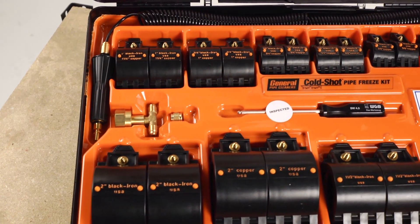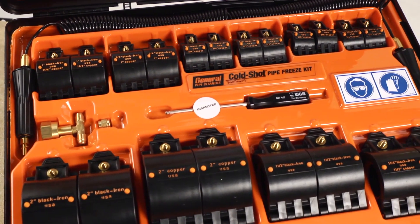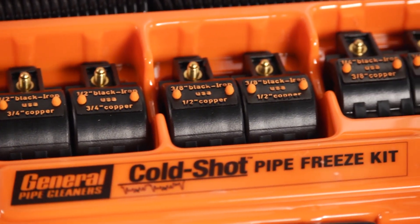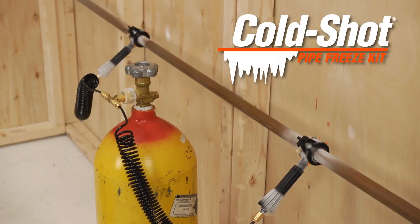The ColdShot freeze kit includes ten sets of freeze heads to handle jobs in eighth inch through two inch diameter lines. Freeze heads, hoses, and all the parts you need are included in a compact carrying case. Save time, money, and headaches with General's ColdShot. It's a cool idea.